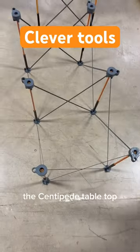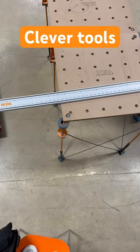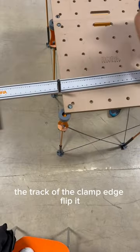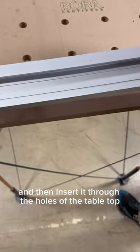Here's a clever way the Centipede tabletop connects with the NGX clamp edge using the BenchDog T-slot connectors. You simply slide each connector down the track of the clamp edge, flip it, and then insert it through the holes of the tabletop.